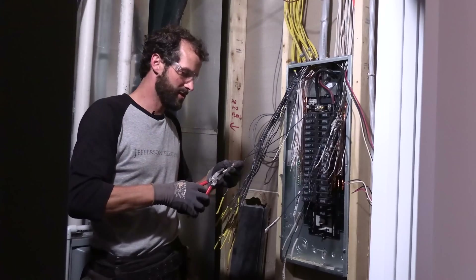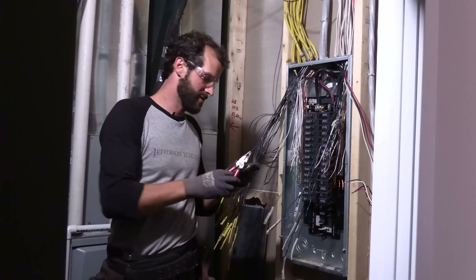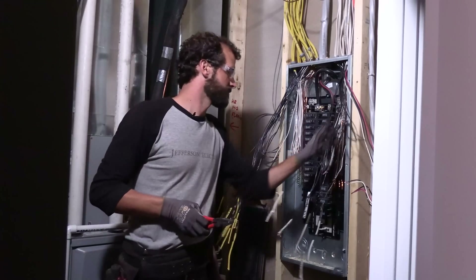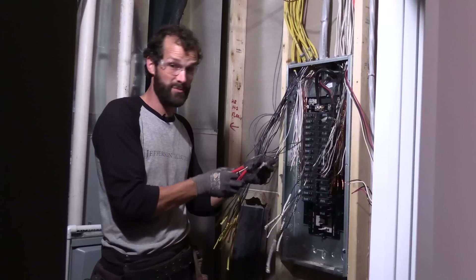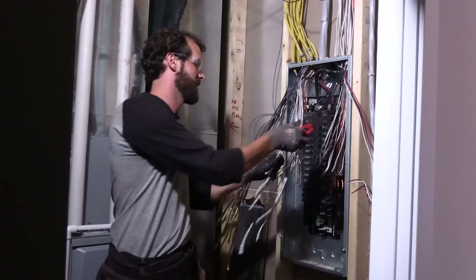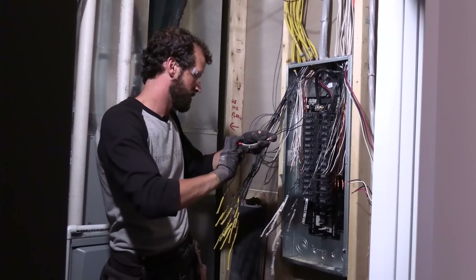Hey, if you're a master electrician watching this, stay tuned for a later date when we reveal an opportunity for you to work more convenient hours than you've ever had before — doing something with your license you've never dreamed of doing, making more money than you've ever dreamed of making. I can't tell you anything else; you just have to wait until it's ready. Stay tuned.